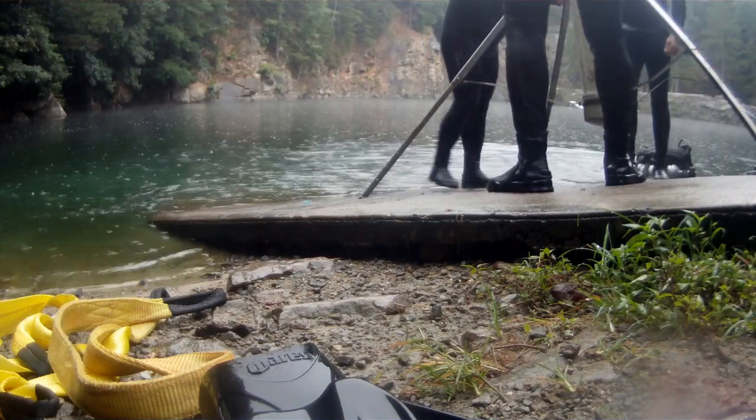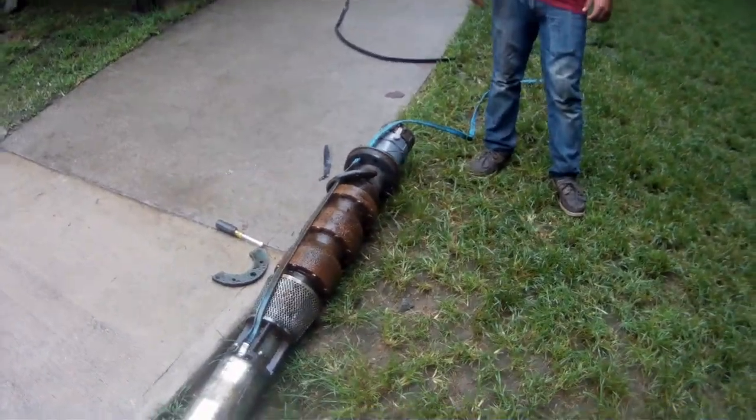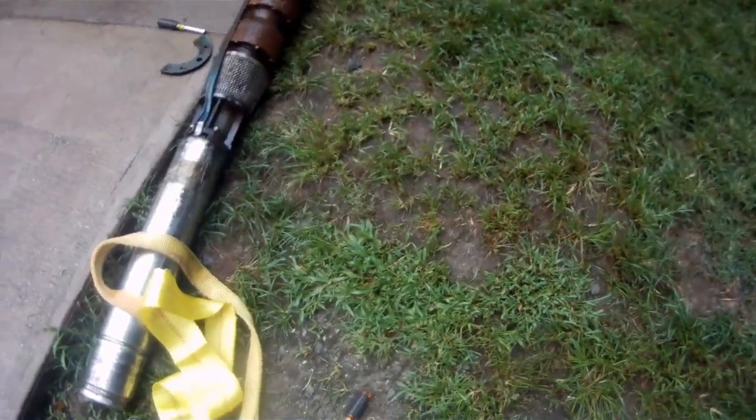Now that we've got it up, we're going to let the surface crew go ahead and replace the pump itself — you're fixing to see that here in just a second. That's the actual water pump, and that's what weighs a thousand pounds. That's what's inside that PVC pipe — let's call it the engine of the rocket ship.